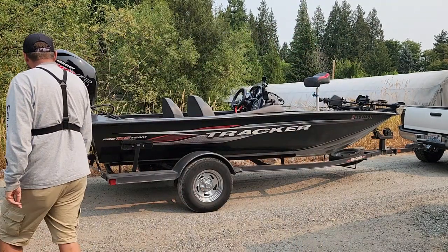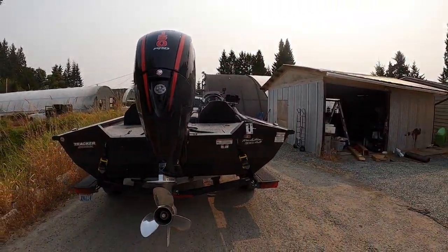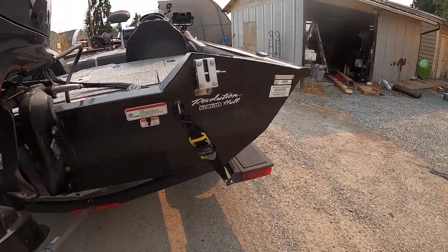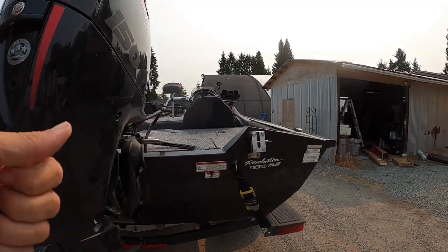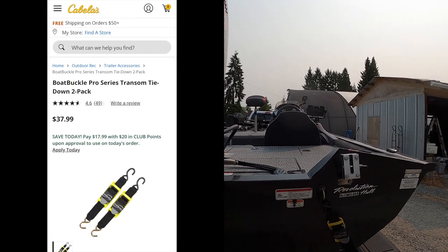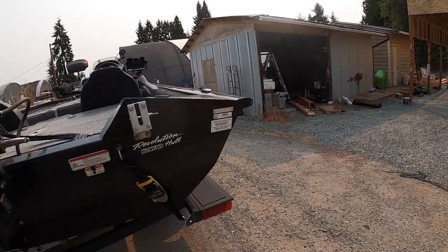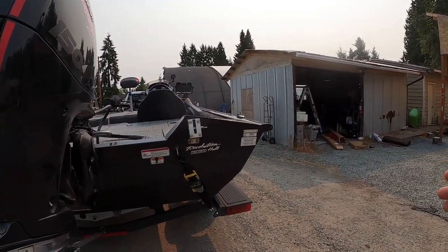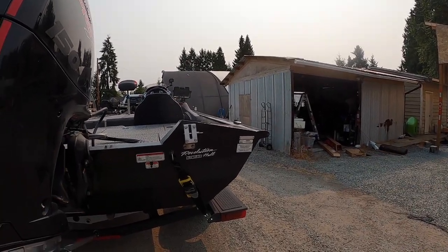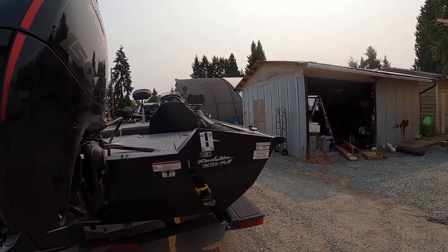Starting in the back — these boat buckles are great. They're not fancy, not retractable, but I've used them over the years and I think they're solid. And then another small thing — tail lights for the boat trailer. Get a good quality trailer light, do your connections well, insulate them, LED of course, and that way you just don't have to fuss with them for a number of years — I'm thinking up to ten years.